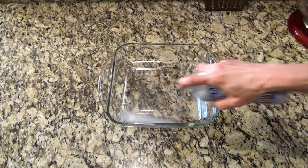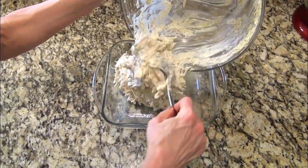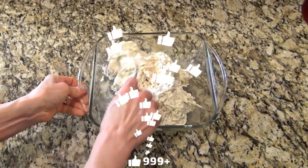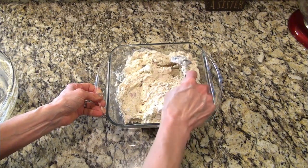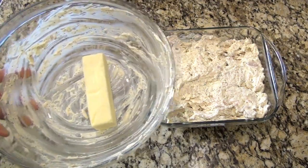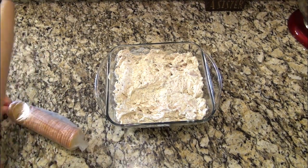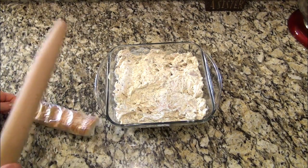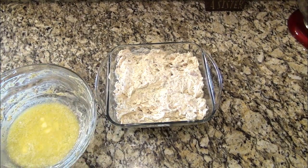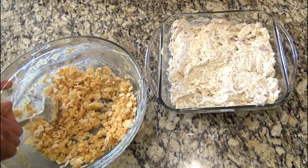I'm spraying a 9x9 inch baking dish with some non-stick spray and pouring in that chicken mixture. Spread it out evenly. Now in the same bowl I used for that chicken mixture, I added one stick of butter and popped it in the microwave until it was melted. While the butter was melting, I grabbed one sleeve of Ritz crackers and beat them with my rolling pin until they were completely crushed. Now I'm adding those to that melted butter and evenly sprinkling it on top of that casserole.